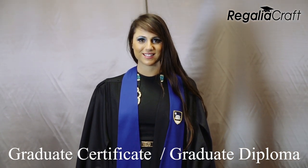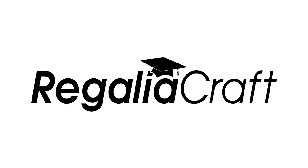If you are unsure, please consult www.academicwear.com.au for further information.